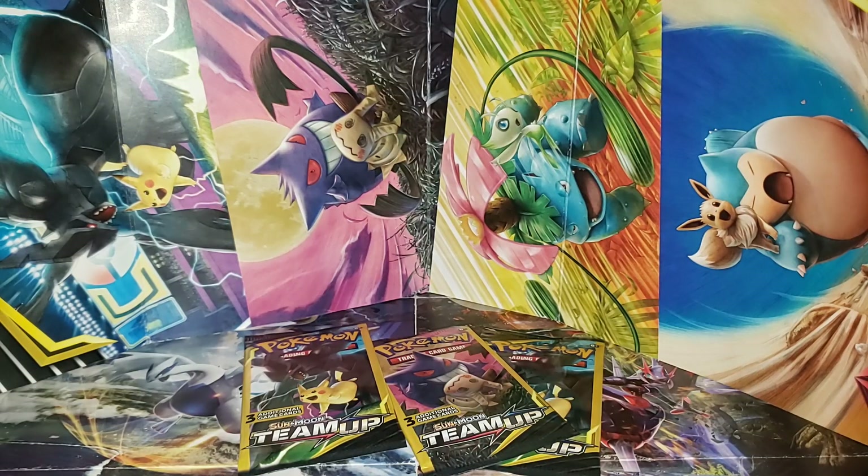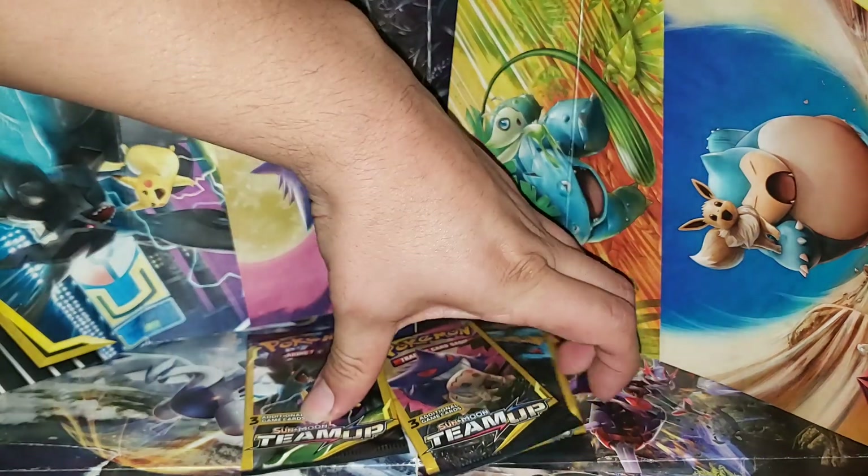What's up YouTube? Pete23 here back at you guys with another video. And in today's video, we got three Team Up packs.